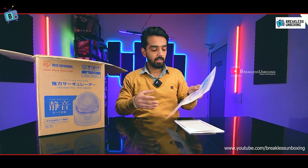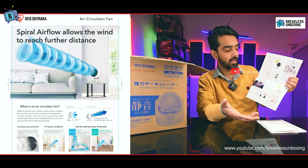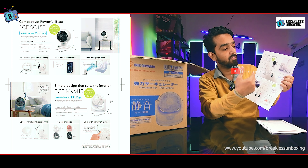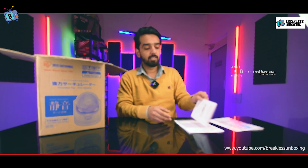Opening the box, you will first see information about the air circulation fan with a little detail. You can also see two models shown — this is the base model which I am reviewing today.